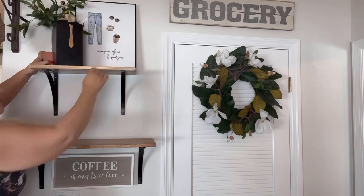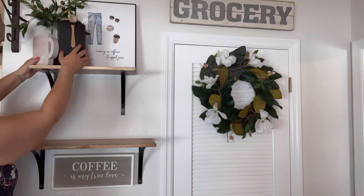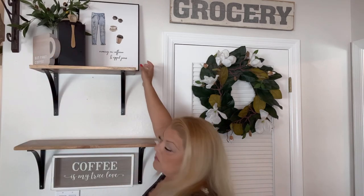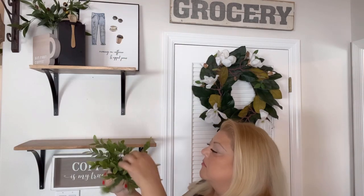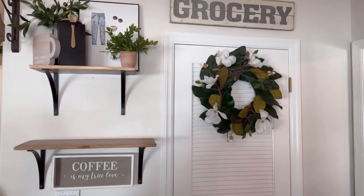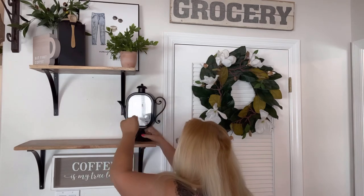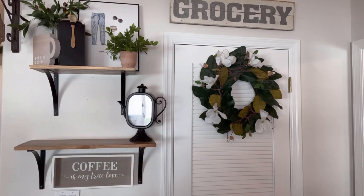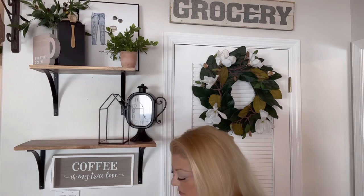I've sped up the video a little bit because I don't want you sitting here watching all of this. What I did is I went into my garage where I keep all my decor stuff, going back and forth until I came up with a final look that I really like. Now we're doing it on film together because I wanted to show you what I came up with and how I layered everything.